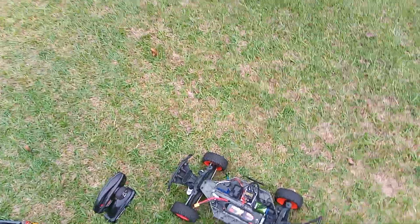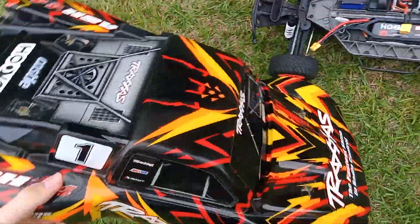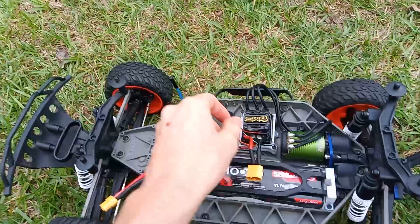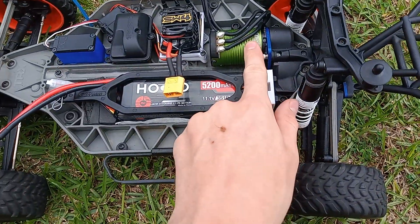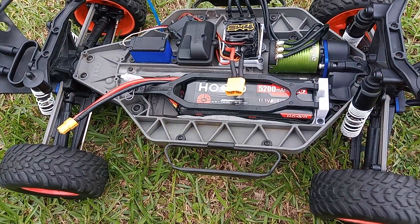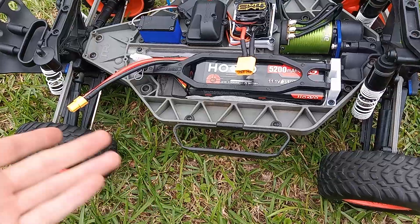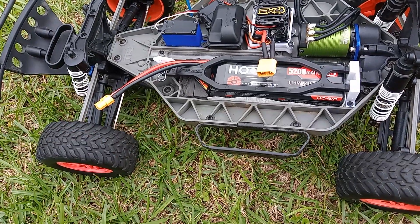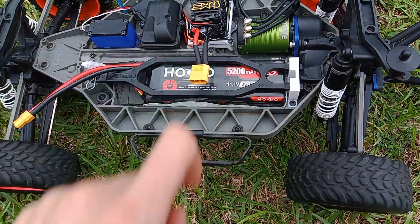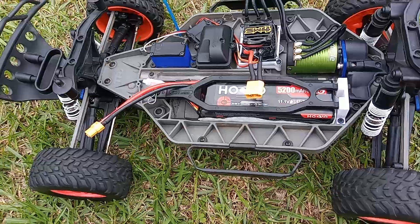Alright guys, here's my Slash 4x4. I've had this for a couple of years now and I've been upgrading it here lately. I've been making some money. I got a Castle Versus motor here, Sidewinder 4, Hofu 5200 mAh LiPo battery. This is my first time ever using a LiPo. I just reset the settings, 3D printed this and this, and I guess we're going to give it a try.